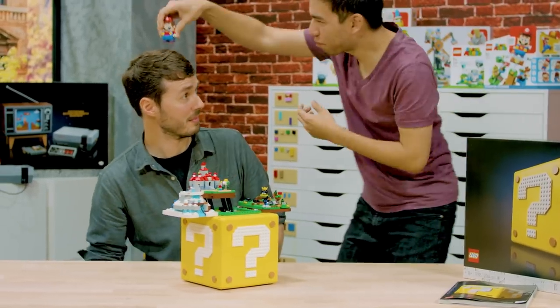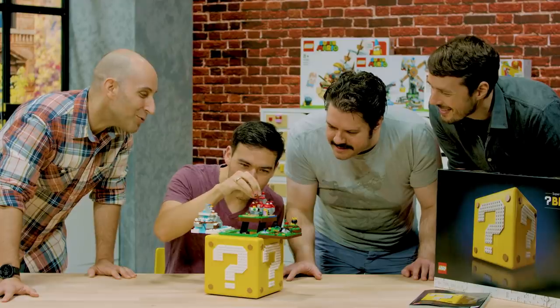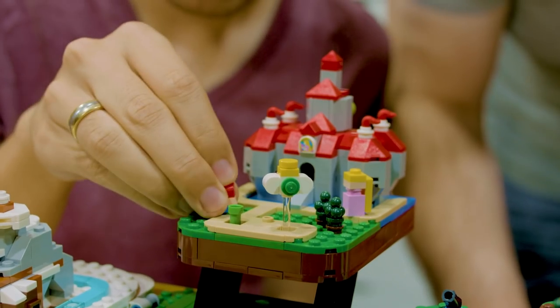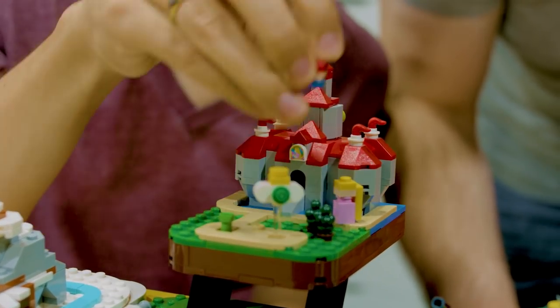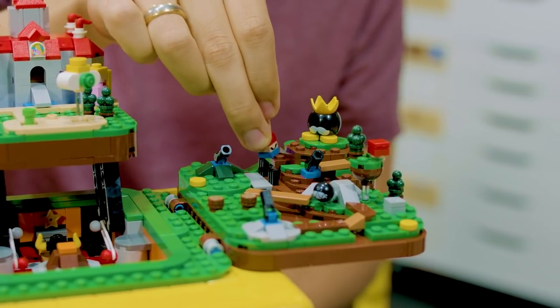My role in the project was first of all developing the digital play with LEGO Mario or LEGO Luigi, but probably primarily I was the very vocal Super Mario 64 fan who would always come with suggestions and corrections about everything the team was working on.